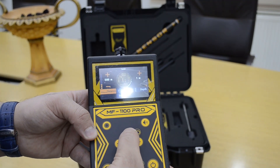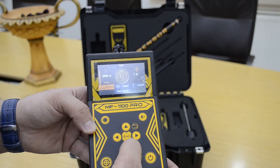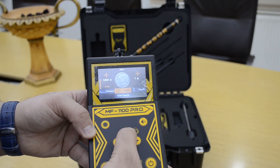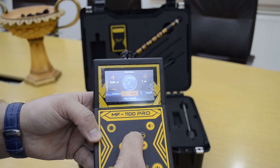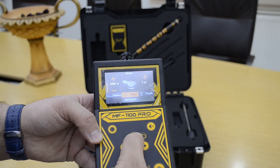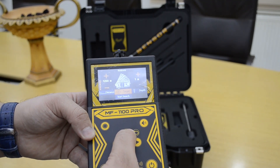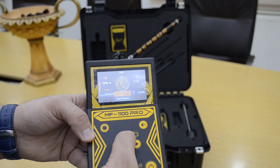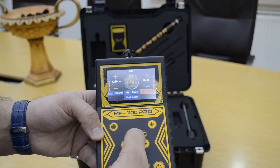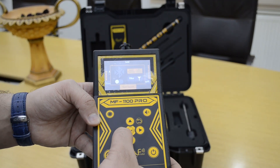You must select the distance to start, from 1 unit up to 2500. There are many targets: gold, diamond, gold nugget, silver, bronze, copper, aluminum, lead, tin, nickel, platinum, mercury, iron, white cavity, banknotes, water, and gold again. Depth range is from 1 meter up to 30 meters, and there are two selections.